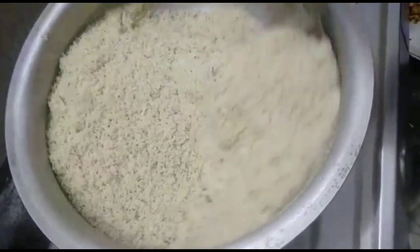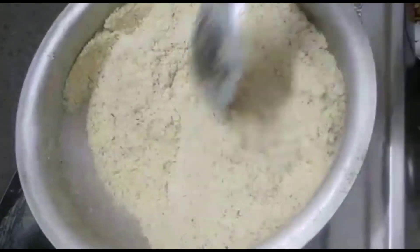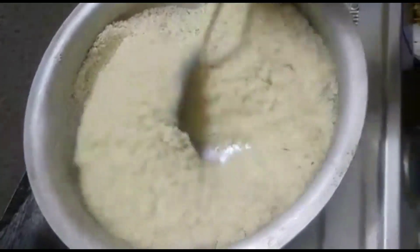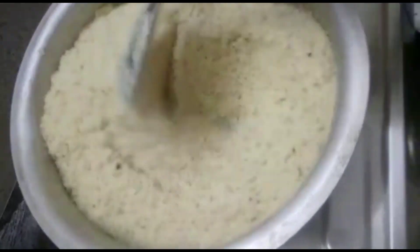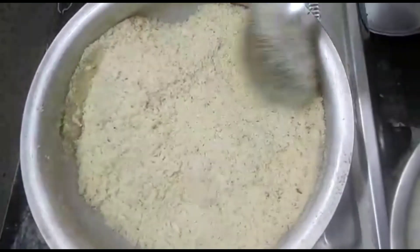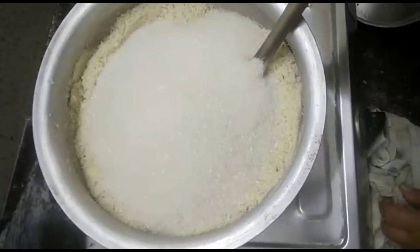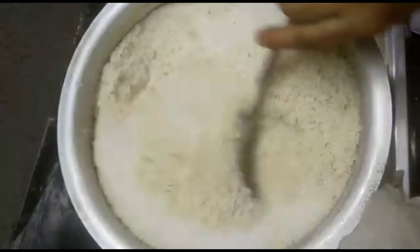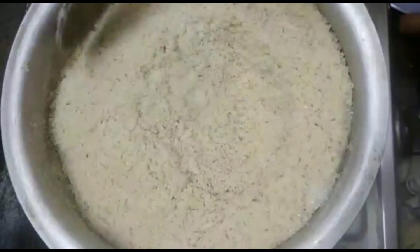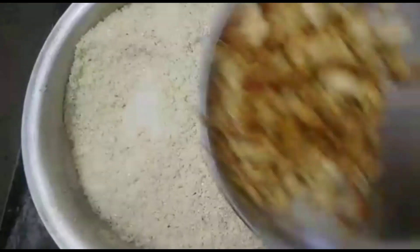Now we are going to take a little bit of time here. Once we wait a little bit, it is time to put the sugar on it. After we have some sugar, we are going to add a little bit of sugar. We will start stirring by using the sugar.